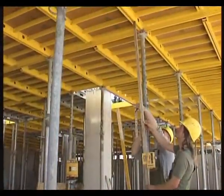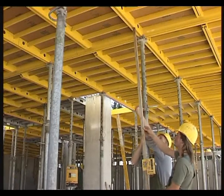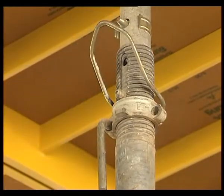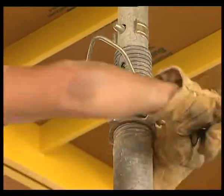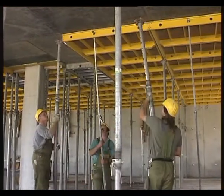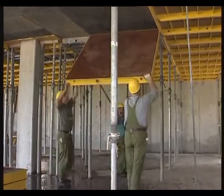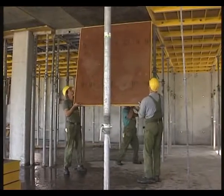The advantages during stripping also contribute towards Turbo Topic's superior efficiency. Release the prop with a blow of the hammer, unscrew the jack, lower the panel and detach it — without an access scaffold and without obstacles. As with erection, everything is performed from the safety of the ground, swiftly and smoothly, saving time and expense.